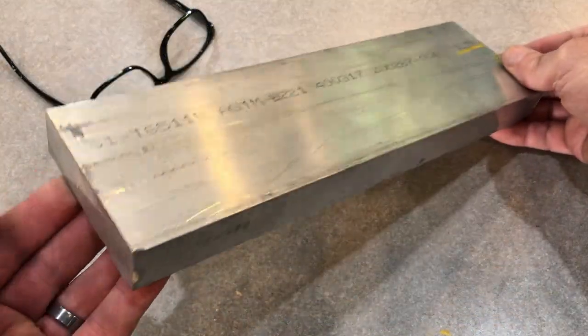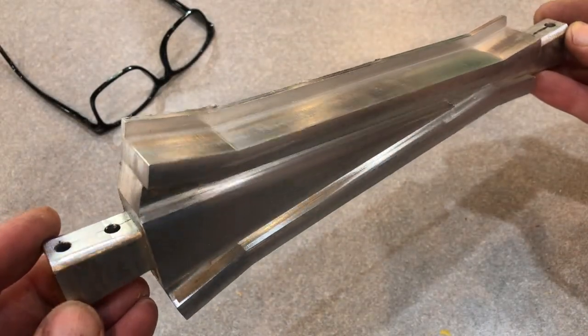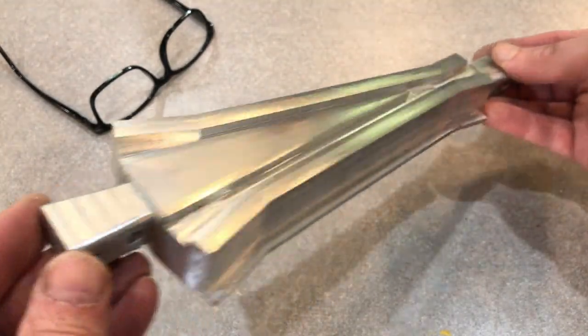The frog was also a challenge — and you know every block of aluminum has some railroad part buried inside it. It's just up to the builder to discover it.